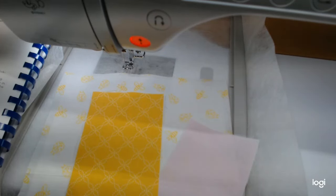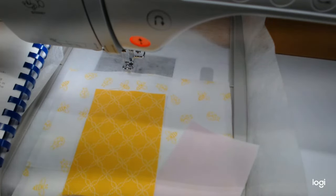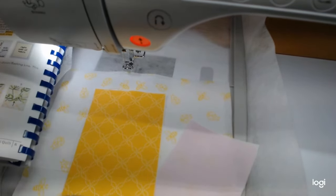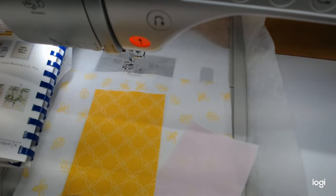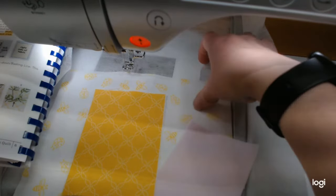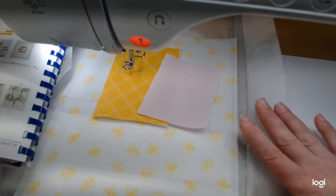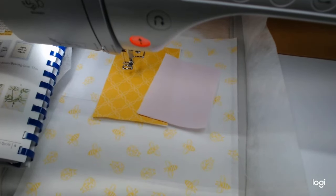The quilting design is six and a half by eight and a half, so you need to use an eight by twelve hoop for this. It would work in a six by ten if you remove the two fabric tack-down lines from the last two steps of the design. If you have some software you can do that, and it would fit in a six by ten hoop.